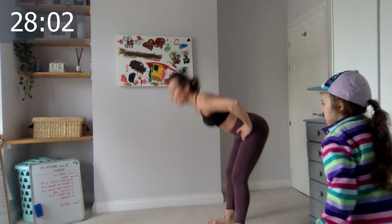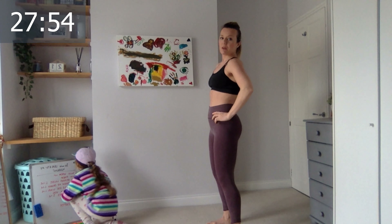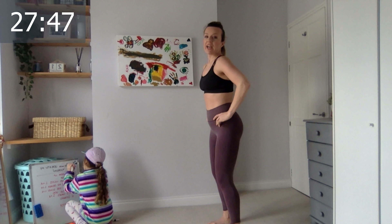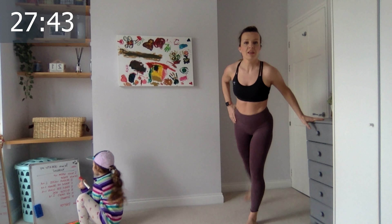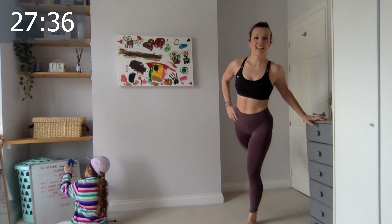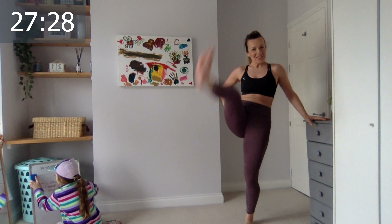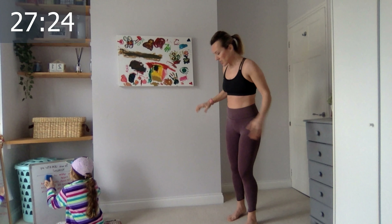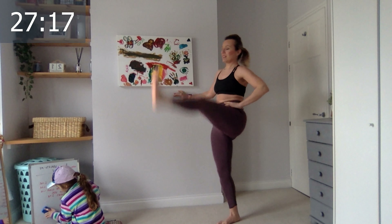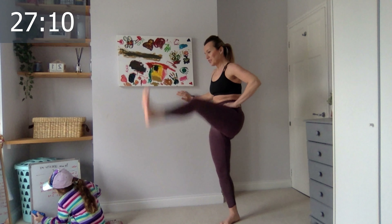You will need a mat for this one. I was thinking we should do this with weights too — I'll give alternatives if you don't have any. Three more, two, the last one. Excellent. Now hold on to something and literally swing that leg forward and back. Swing, swing. This room is like a thousand degrees. Three, two, one. Excellent — change sides, make sure you're safe. Let's go, swing.